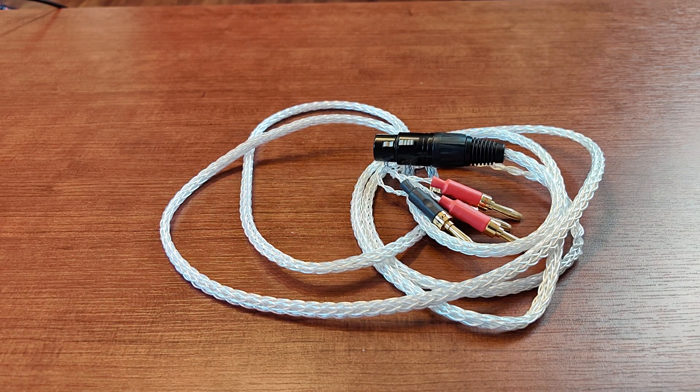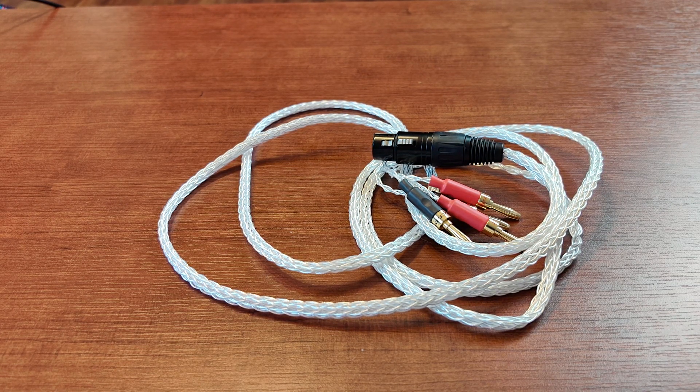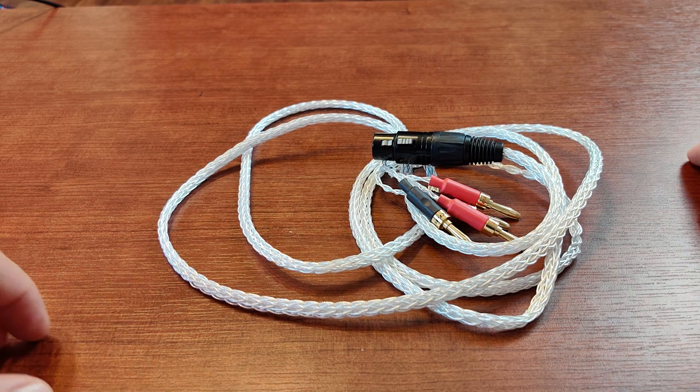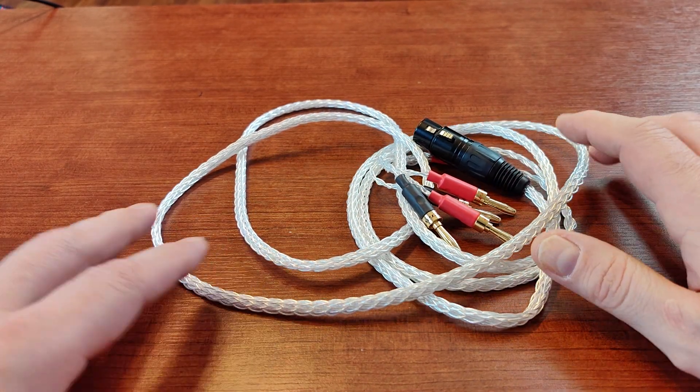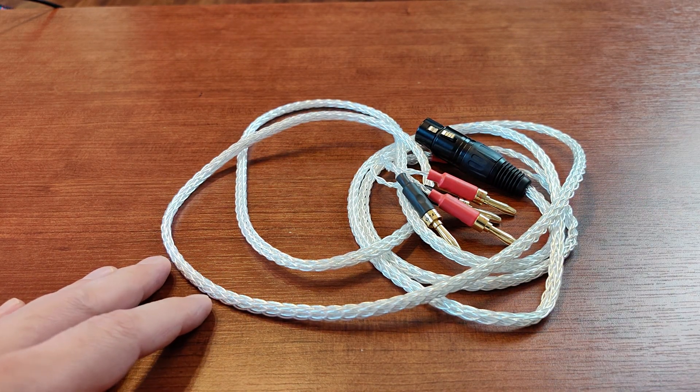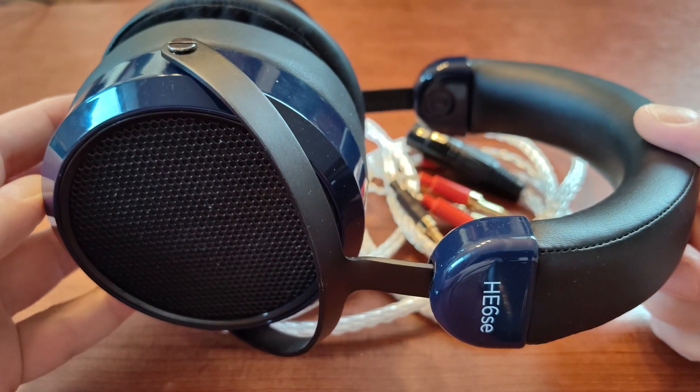This will be a quick one. Sorry for the shaking camera, but you've been warned — I'm known for shaky videos. A couple of months ago I got HiFiMan HE-A6 SE v2 headphones.